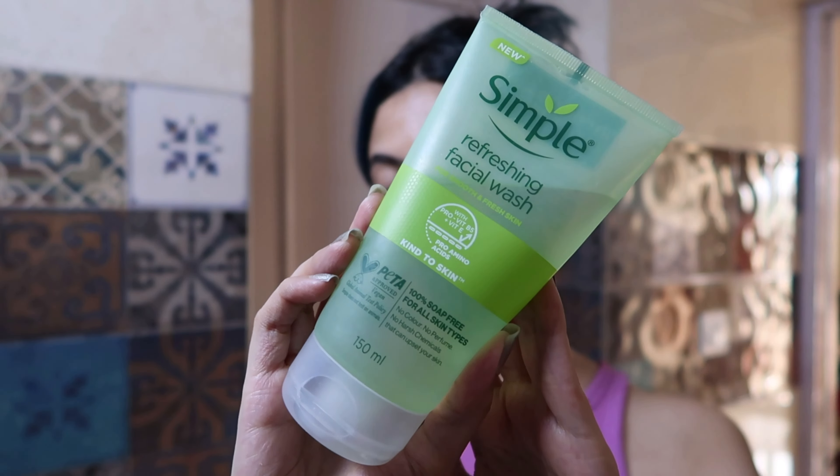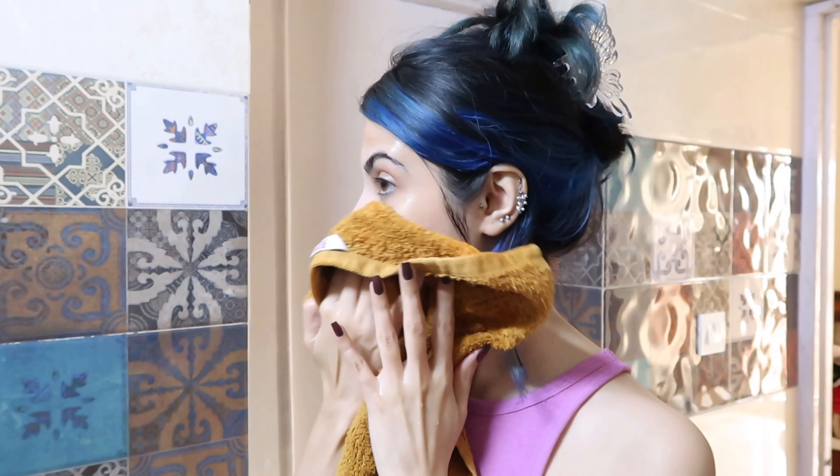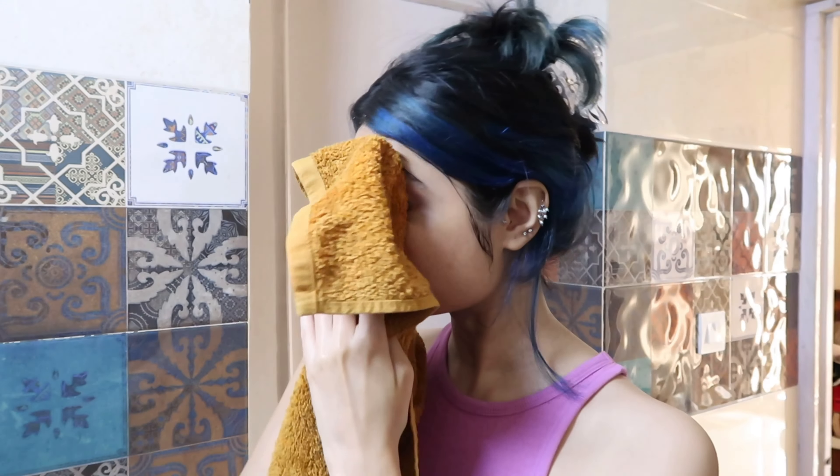I'm using this Simple refreshing facial wash to wash my face. This is one of the best face washes I've used because it's a 100% soap-free formula, so it's very good for sensitive skin. It also doesn't strip your face of any moisture, so definitely check this out if you have sensitive skin and want a hydrating face wash. Then I'm gently patting my skin with a clean towel because I'm running out of facial tissues.